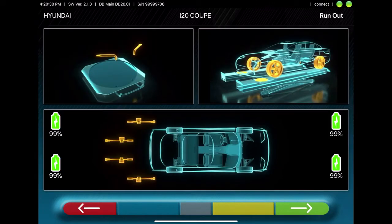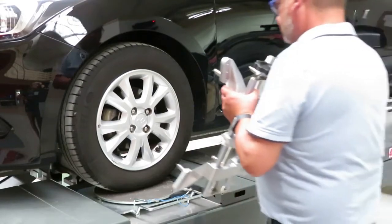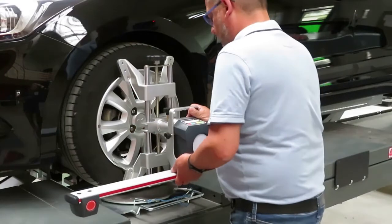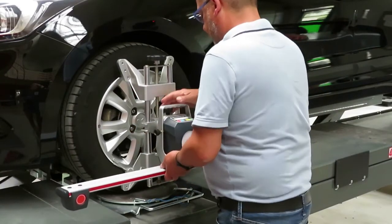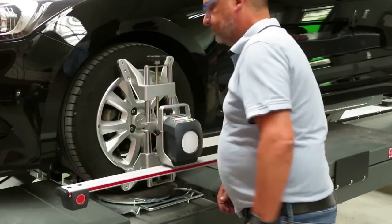This screen shows the steps that need to be taken for the setup. First, you'll mount the clamp. Then you'll mount the sensors. The sensors have to be fixed on the clamp, and the brakes have to be off.